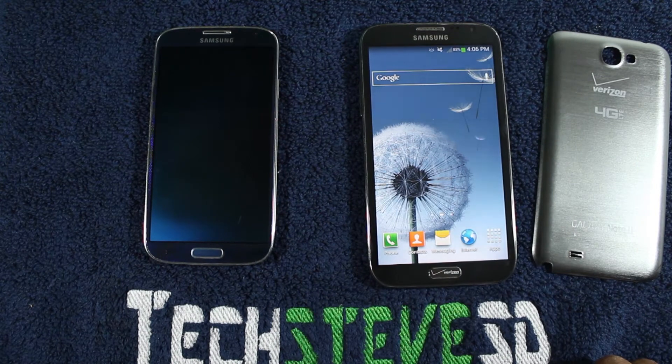Hey guys, this is Steven from techstevesd.com. This is my introductory video to Samsung products. On this one, I'm going to show you the buttons on the unit, the notification bar and some of the basic settings.